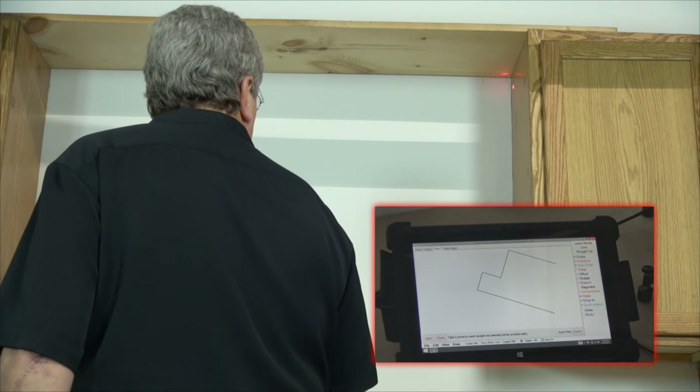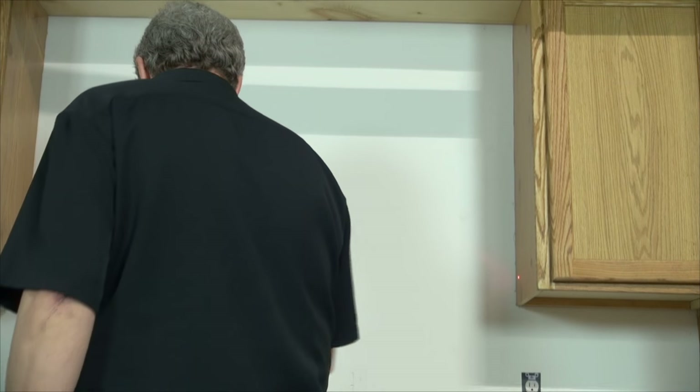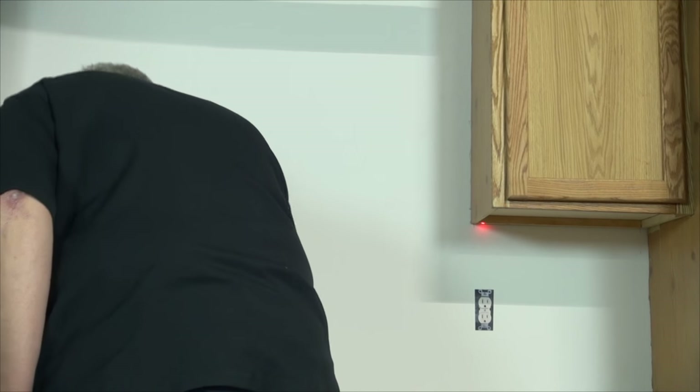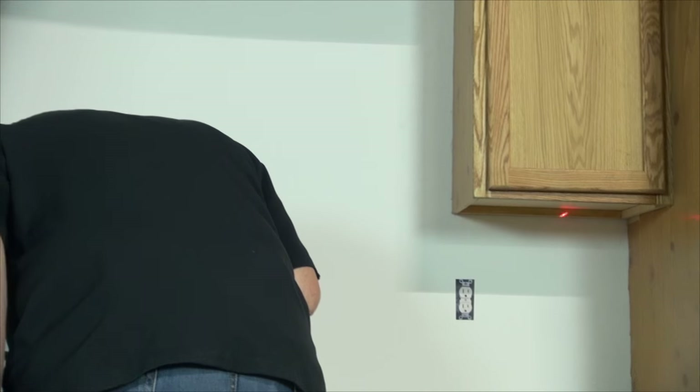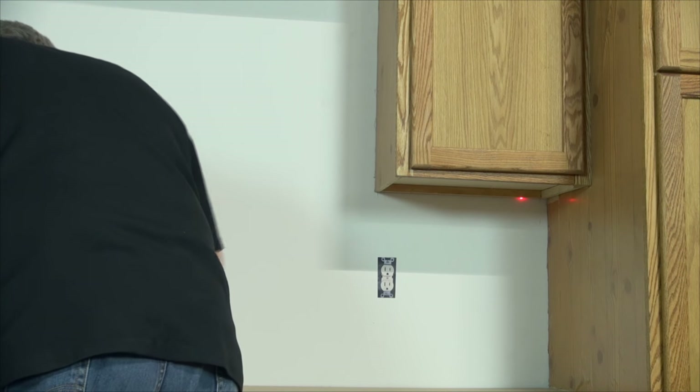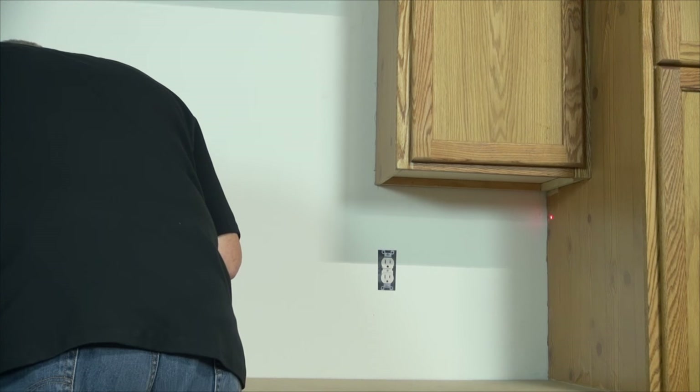Now I come down this side — two points again — because everything is straight lines, it's nice and easy. Now I have two points on the bottom of this base unit here, and two on the full height cabinet.